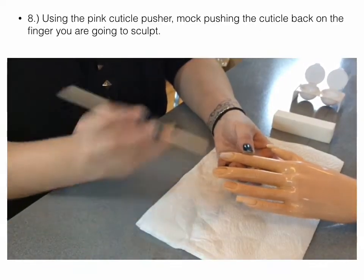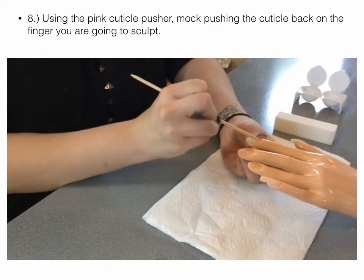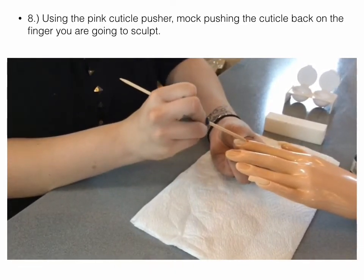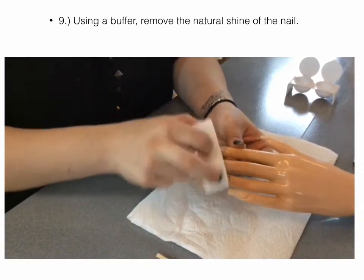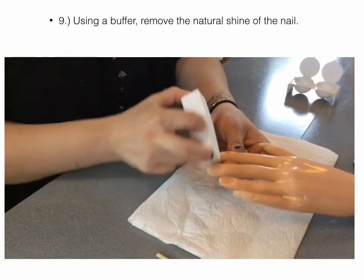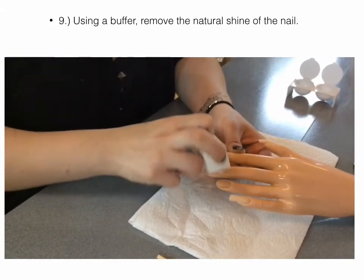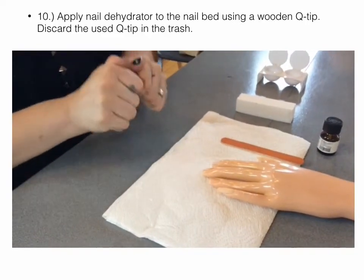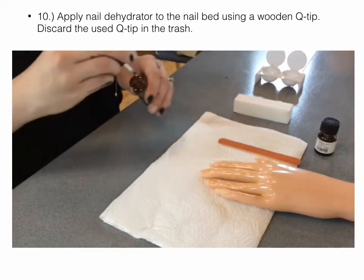I'm going to grab my orange wood stick and push back the cuticle. I do this by pinching the finger correctly, and my buffer block is just going to be lightly bent — I'm taking that natural shine off the nail. Then I'm going to put my hydrator just on that center part of the nail.